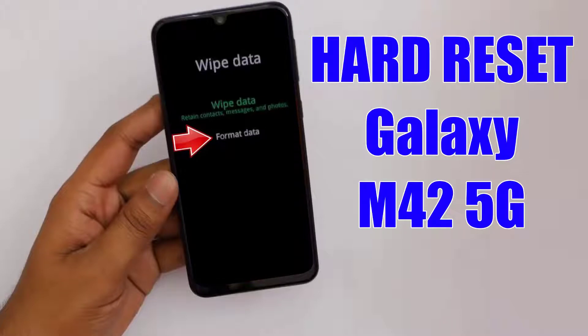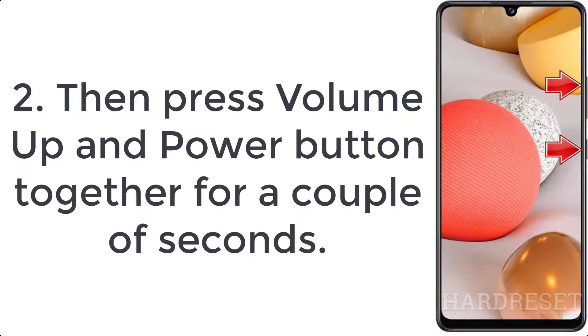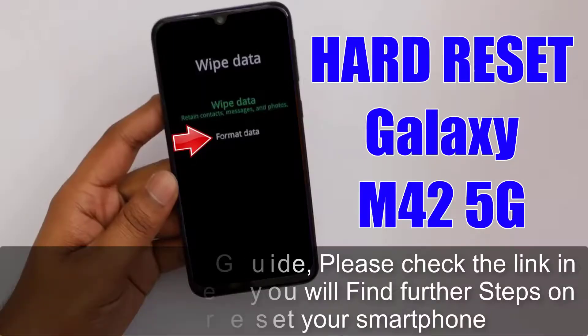How to hard reset Samsung Galaxy M42 5G. Step 1: Hold down volume down and power key for a few seconds to switch off your smartphone. Step 2: Then press volume up and power button together for a couple of seconds. Step 3: Let go of all buttons when the recovery mode logo pops up.